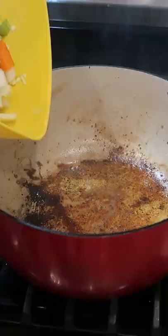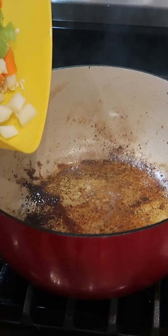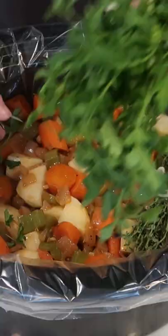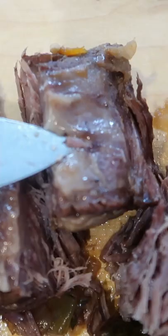I seared mine on all sides in some pork fat just to get some extra flavor around the outside, and then I used the vegetables and some tomato paste to pick up the fond on the bottom. I deglazed with some red wine and beef broth, and then everything went into the slow cooker with some fresh herbs.